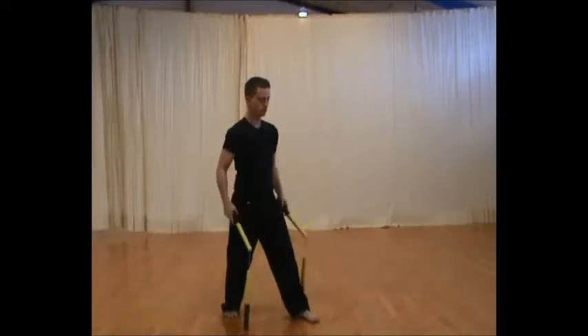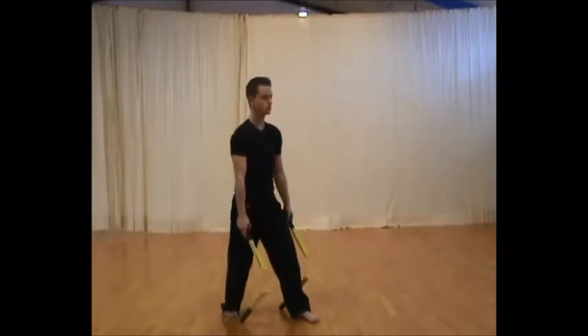The only thing difficult about this technique is keeping both nunchakos parallel when you make the throw.